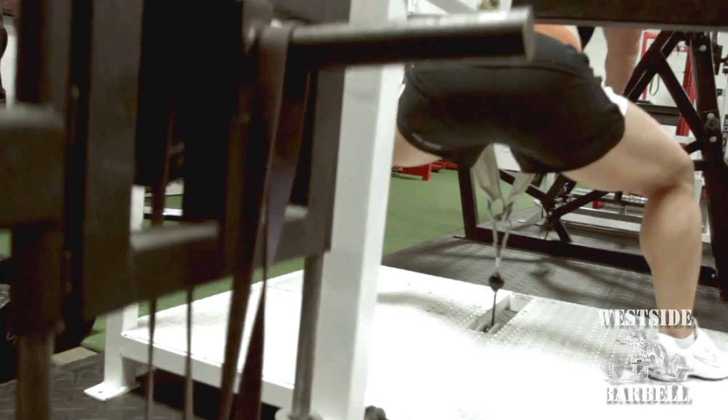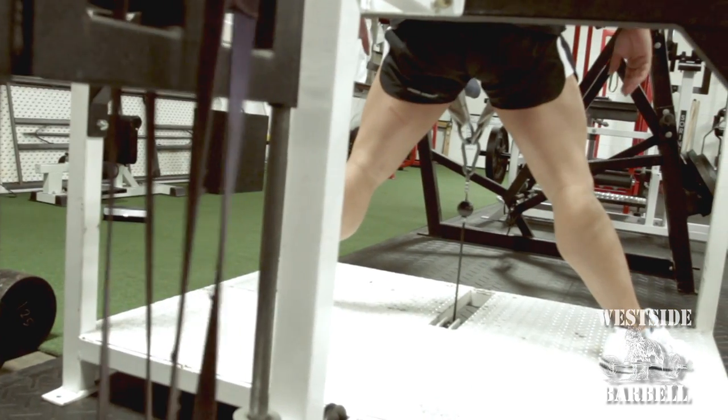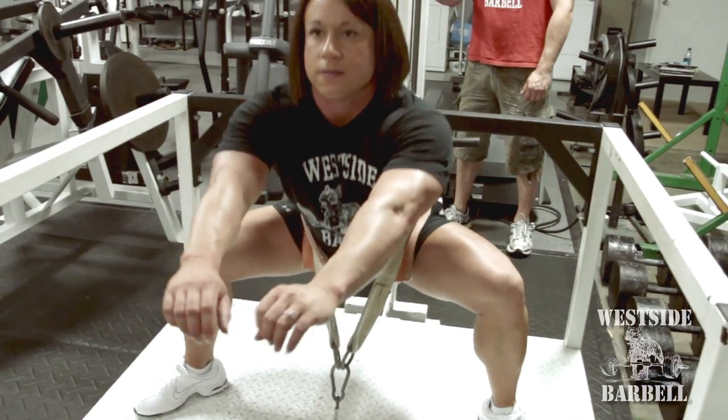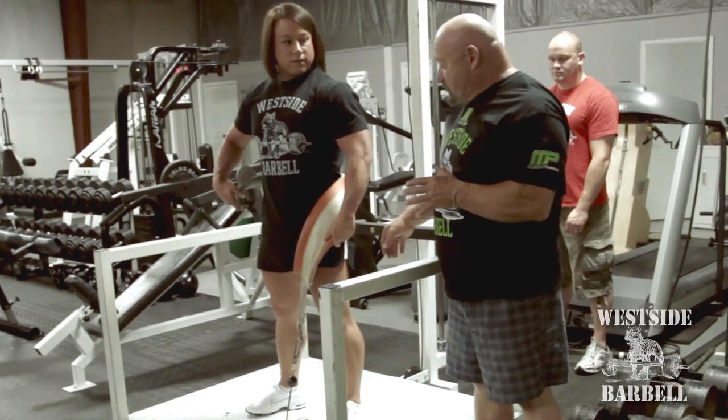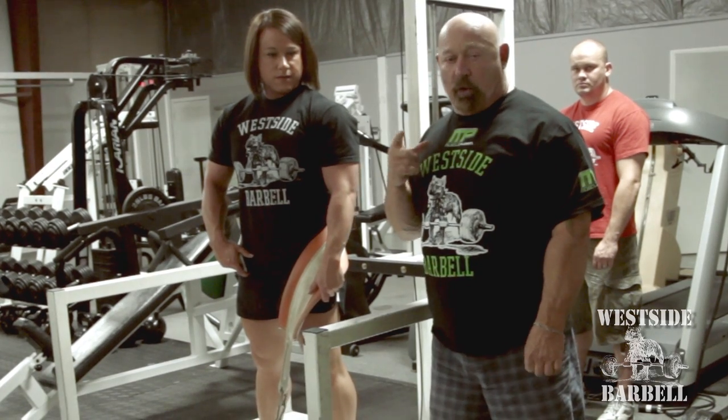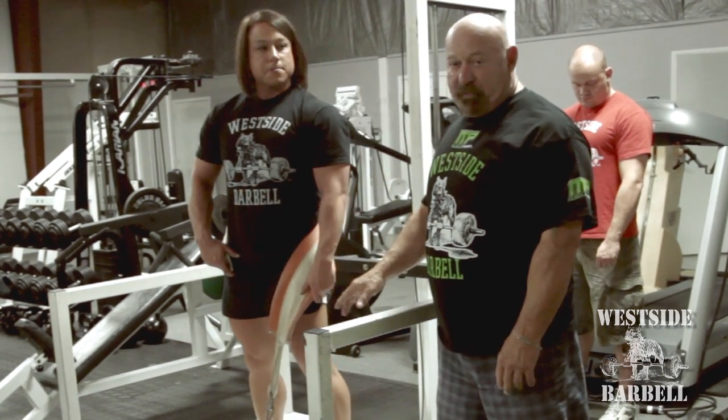This machine, because the belt goes around her waist and the cable's in the front, if Laura had pelvic tilt, this will correct pelvic tilt. It will absolutely pull the hips in line because it's traction from the waist down. For basketball players, people who have poor posture while squatting, this is perfect.